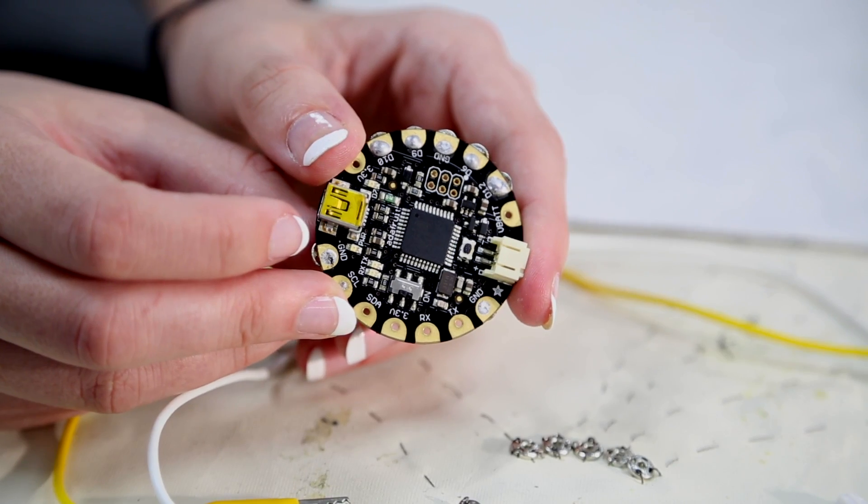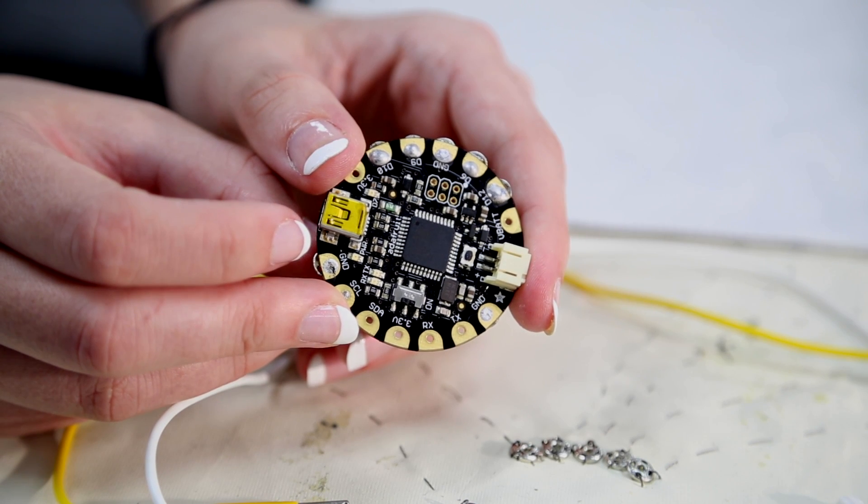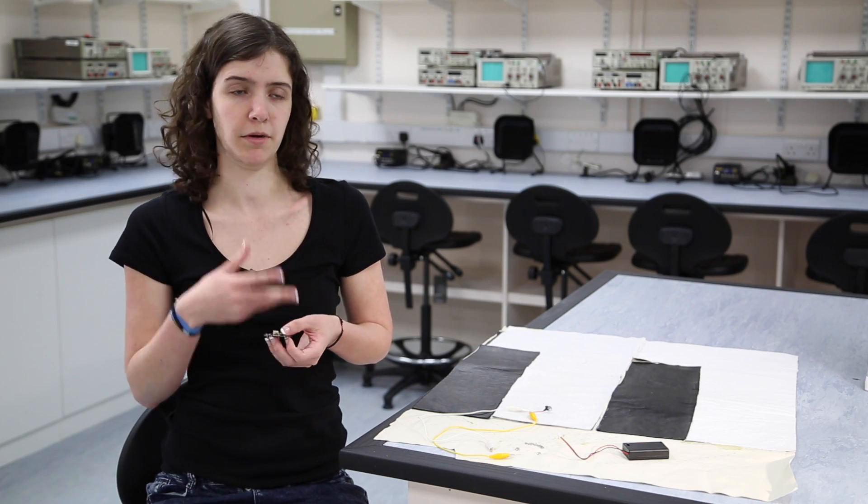The Adafruit Flora is a microcontroller which is usually termed as an Arduino. A microcontroller is basically a computer which runs one program over and over again until the power runs out. They're quite good for embedded projects like this because you just have to write the code and then put it on there.